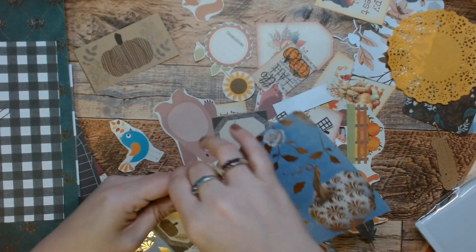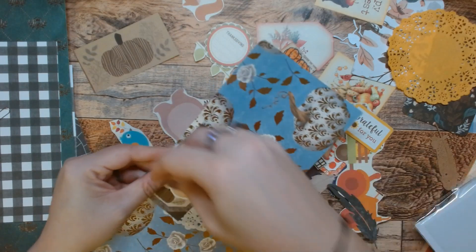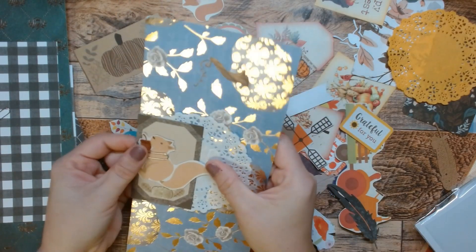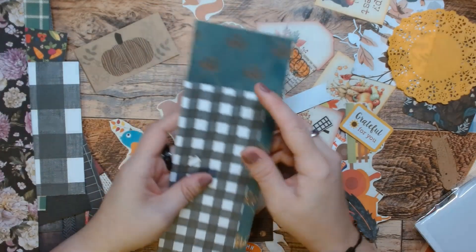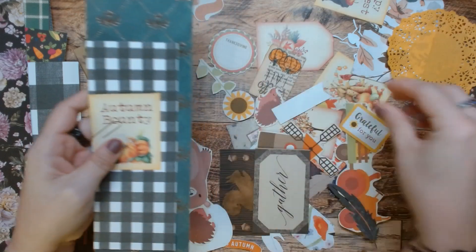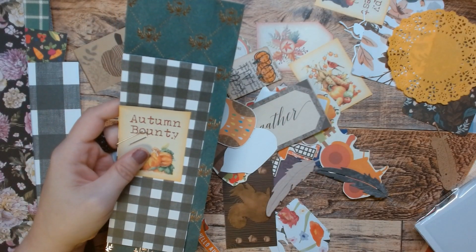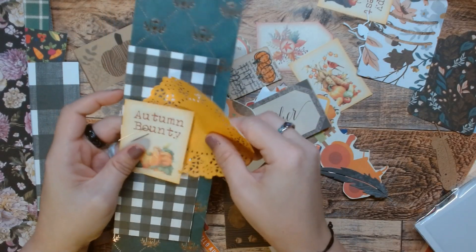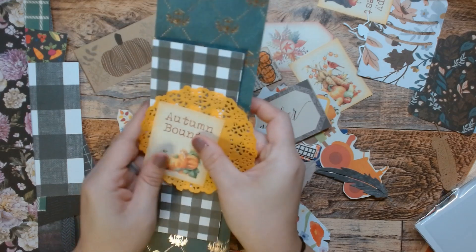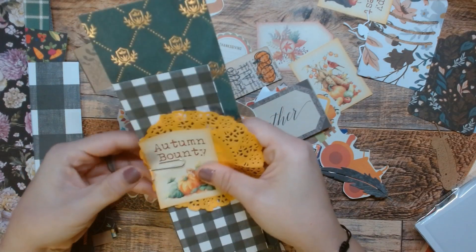And we still need — here we go. This 'grateful for you'? No, that's not calling to me. Let's add the squirrel. And there it is — I missed the paper, I missed the entire piece of paper. There we go. We have this one. I'm going to use this to bring in more of this color from this piece here, because that brings in the green. So why don't we bring in some orange.